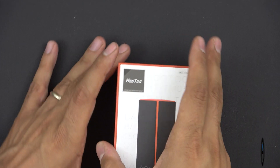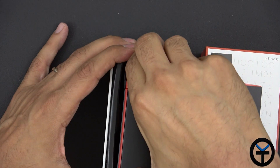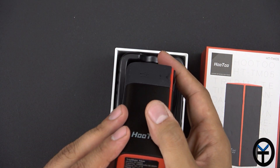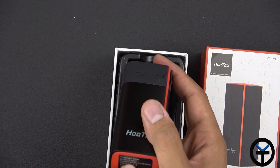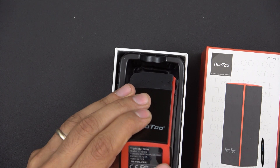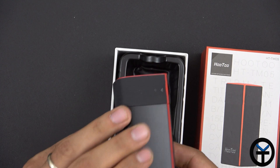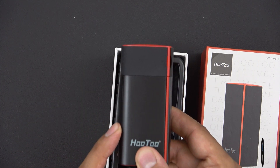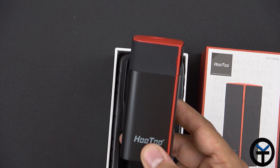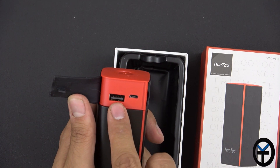Let's go ahead and open it up. We're greeted right away with the unit itself — it has some weight as it has a built-in battery. The capacity listed on the bottom is 10,400 milliamps. The battery is a 10,000 milliamp unit; output charge is 5 volts at 2.1 amps, and input is 5 volts at 2 amps. So when charging, make sure you're using a 5V 2A charger.